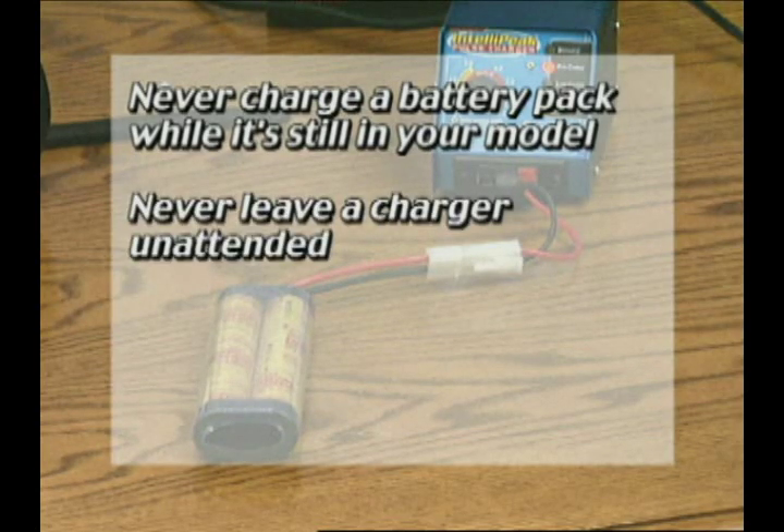Never leave a charger unattended. Battery packs can overheat in just a few seconds and damage countertops, chargers and more.